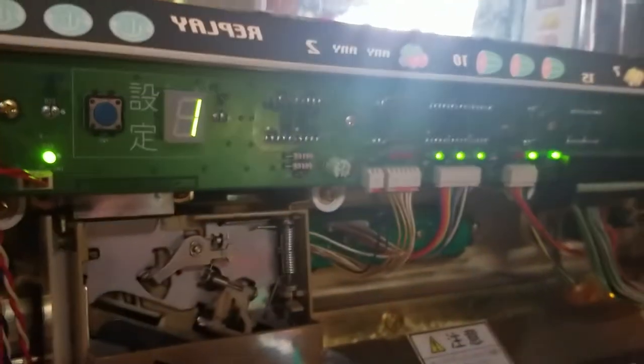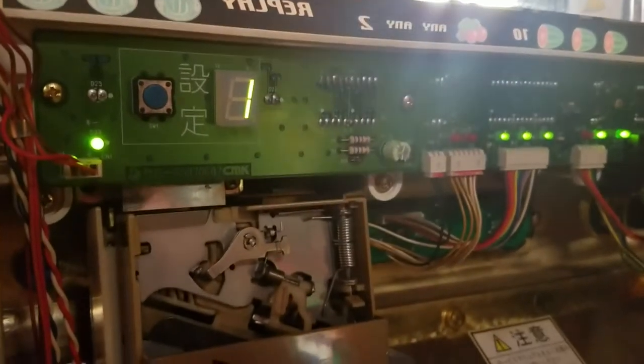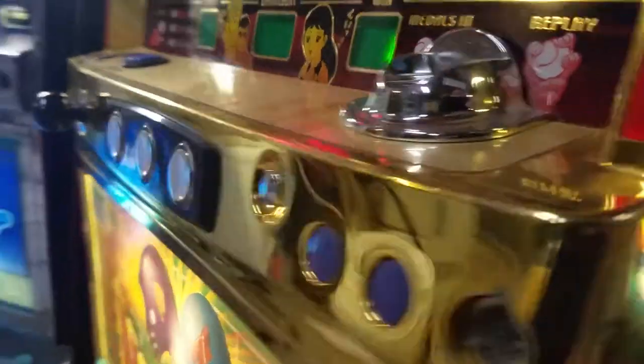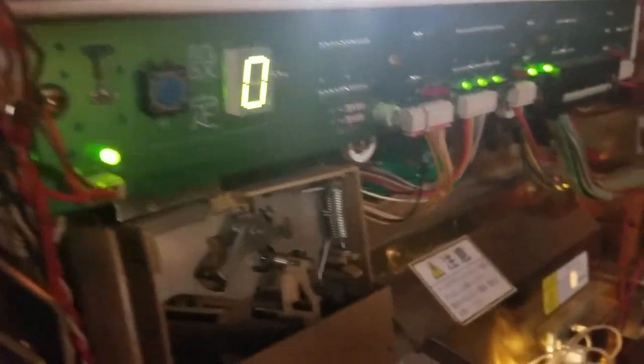We should get a one here. This essentially is saying that we are in reset mode. What we will do is press down on this and we should get a zero on the other side. Boom — there's zero.